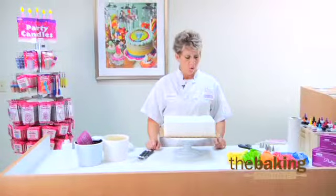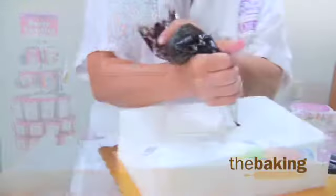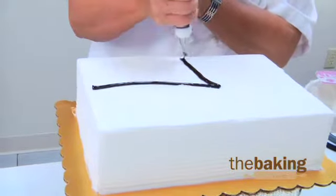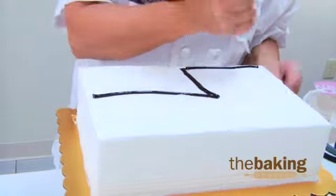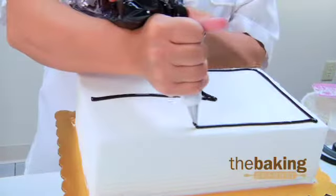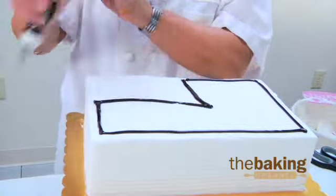Here I'm going to show you an ever popular Cars 2 on an ice cream cake. Outline where my grass will be with kind of just a little bit of thick black, and steering clear from the very edge of the ice cream cake is a very good idea because that's where it starts melting first, and anything near there is just going to landslide down the sides.